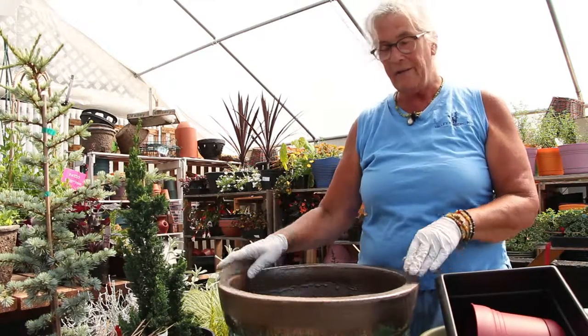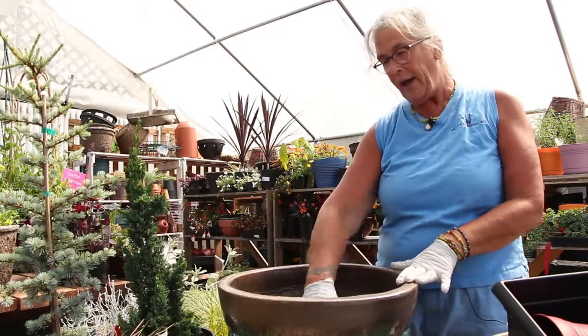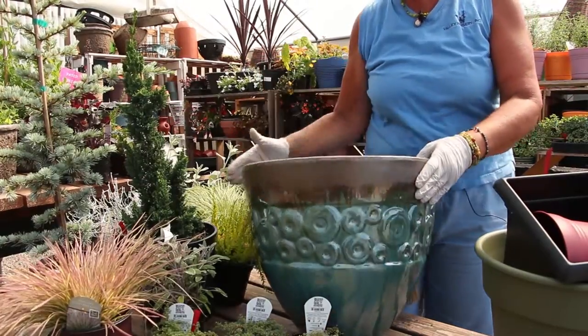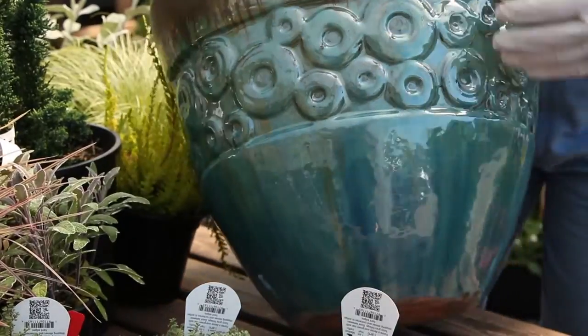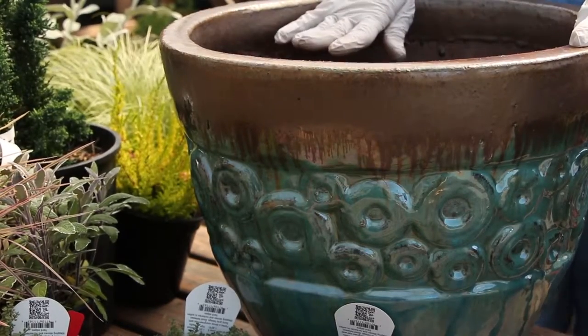These are high-fired Vietnamese pots. It's a real thick clay and they're fired at such a high temperature that they are frost proof — it's really going to be hard pressed to do any damage from the weather to this. It's got good drainage on the bottom. There's a nice big hole down there; you want to make sure it drains. No standing water on the bottom.